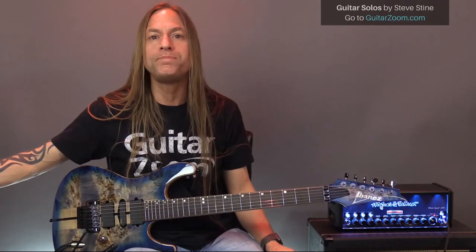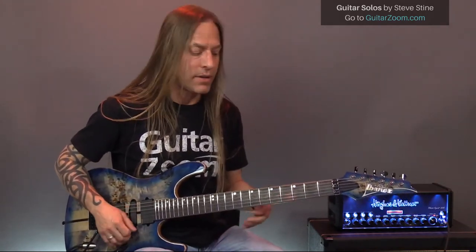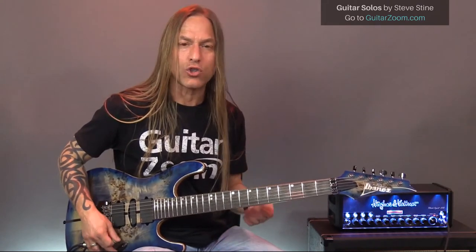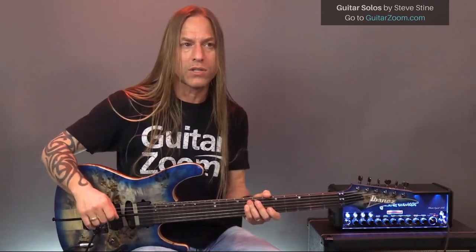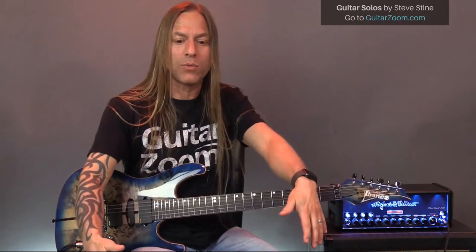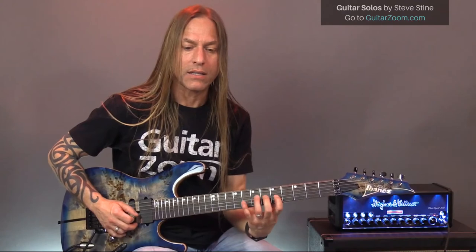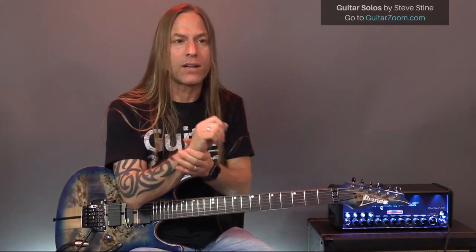Dwayne says he's 56 years old and his fingers go numb when he plays. It could be how he's resting his arm. The most important thing is staying as loose as possible. If you're playing a body with a sharp point, that could contribute. I had carpal tunnel surgery on both hands — before surgery, my hands would go numb whenever they were raised, and I'd have to put them down to get blood flow. Make sure you're taking care of yourself: do a lot of stretching throughout the day, stretching your wrists.